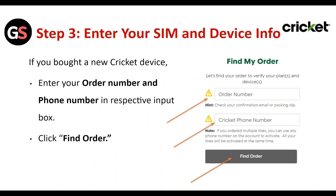Step 3: Enter your SIM and device info. If you bought a new Cricket device, enter your order number and phone number in the respective input boxes, then click 'Find Order.'